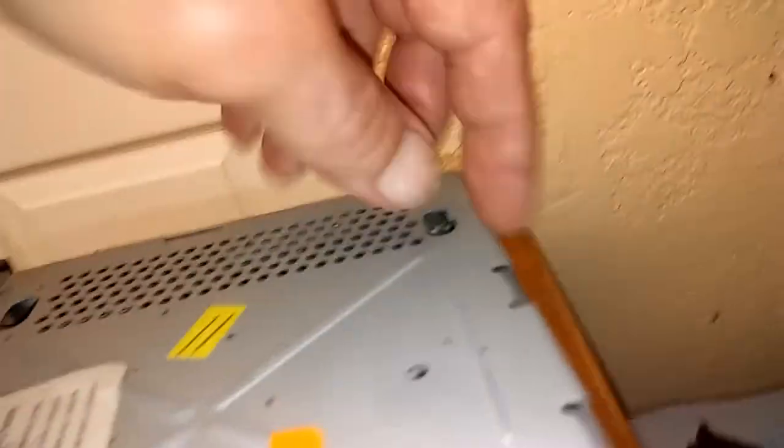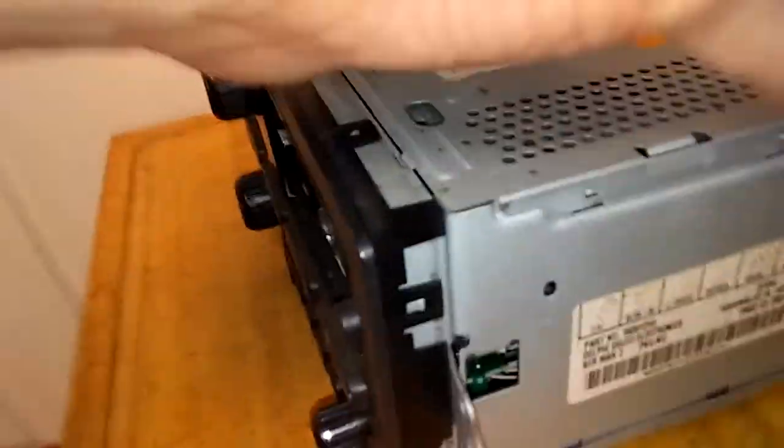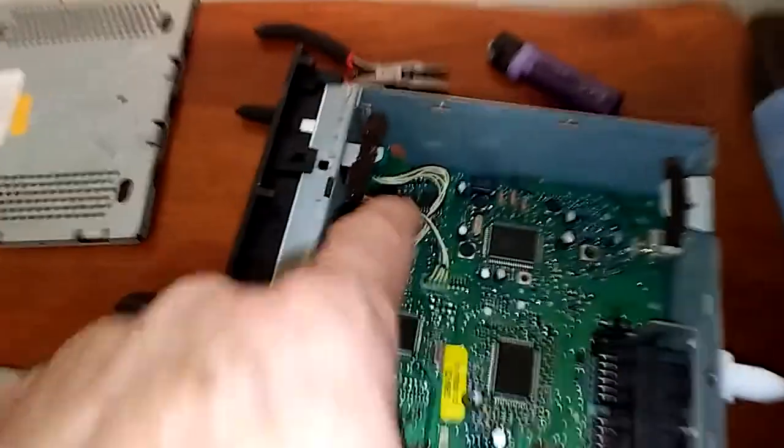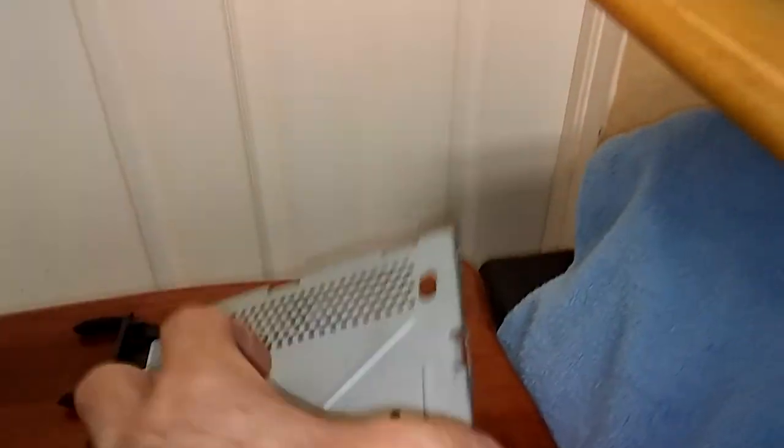Get that up on both sides, lift it up — same thing with the bottom, same thing there. Then you can access these right here and they just snap right back on there like so.